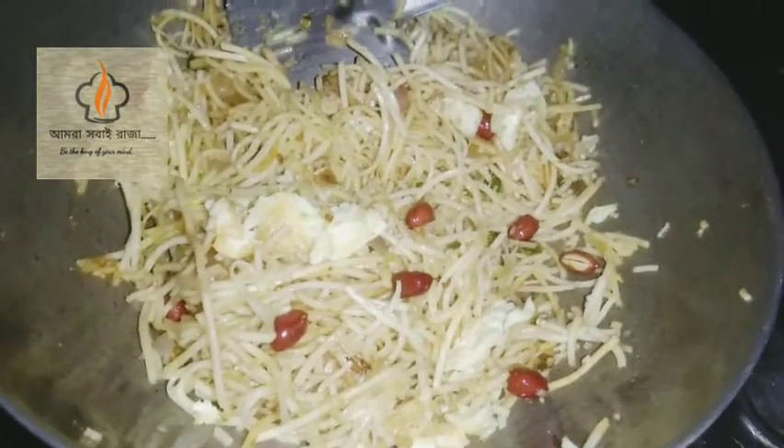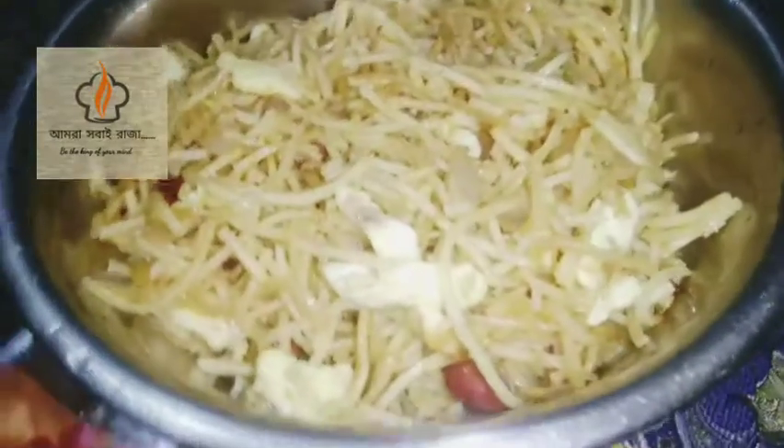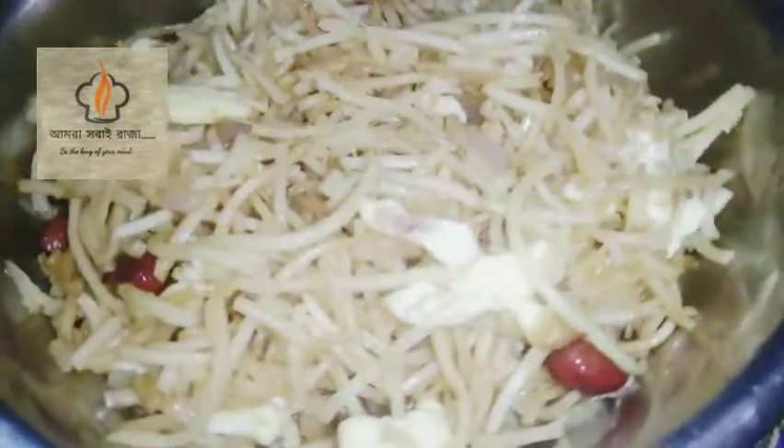Please try and let us know in the comments if you like this recipe. In our next video we will see you then.